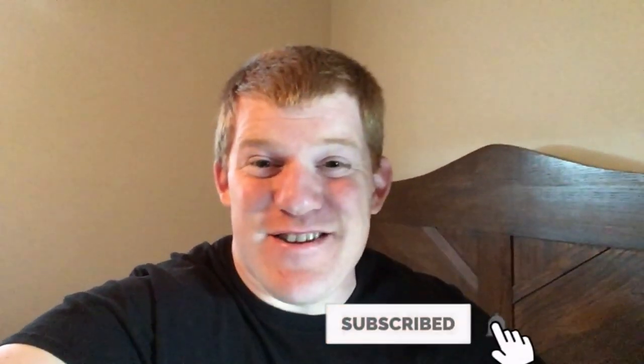That's the video, guys. If you enjoyed it, be sure to smash the subscribe button, give it a thumbs up, and I'll see you in the next one.